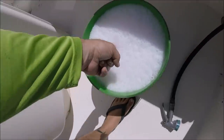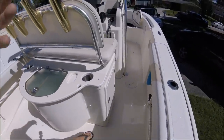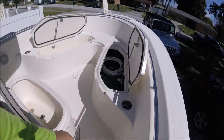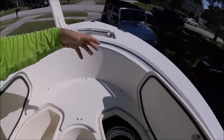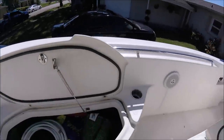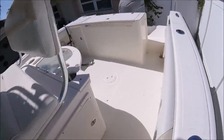Notice all these suds. On gel coat, Tiger's Blood does a great job of cleaning fast — you don't want it to dry, so I do a section and rinse. I want to remove all this dirt and grime from underneath the hatch doors, so I'm gonna get going with that.